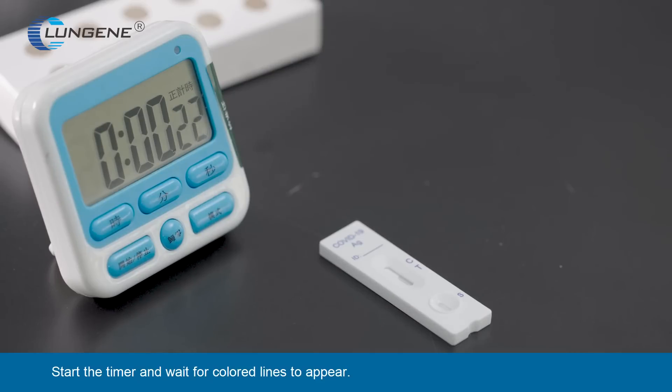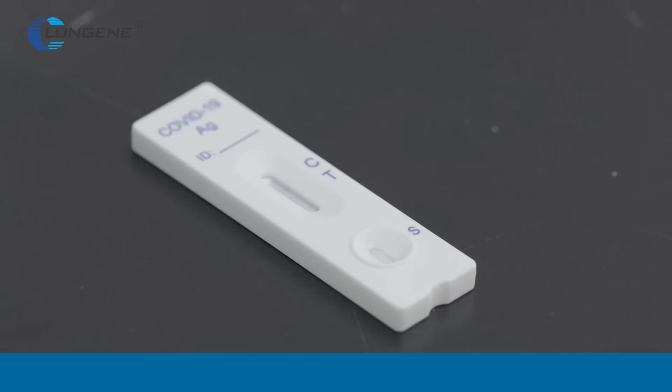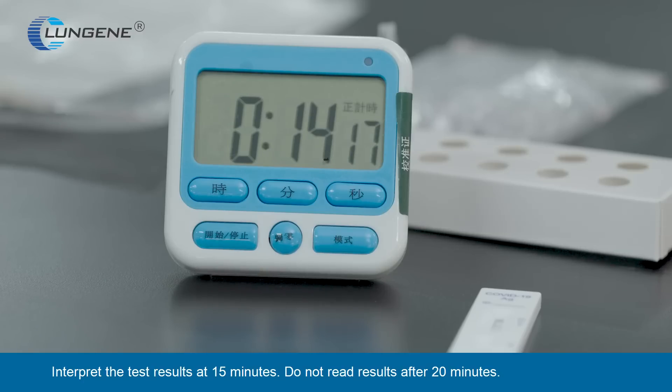Start the timer and wait for color lines to appear. Interpret the test results at 15 minutes. Do not read results after 20 minutes.